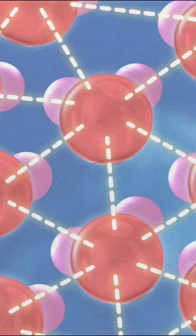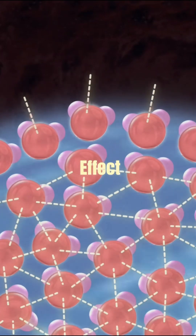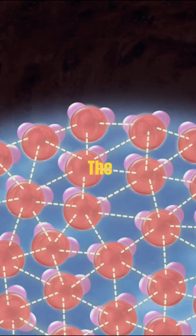But at the surface, there are no Van der Waals forces above it, because there's no liquid there. So the net effect of all these forces is to create a slightly more concentrated film of molecules at the surface.